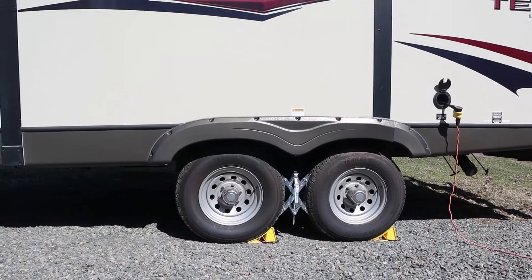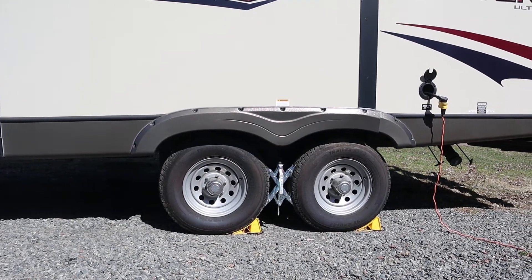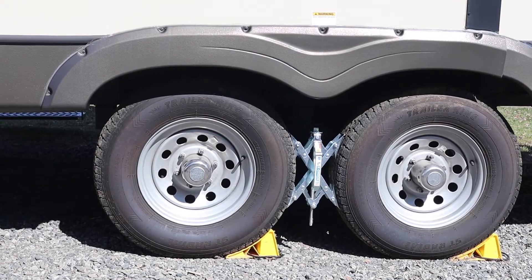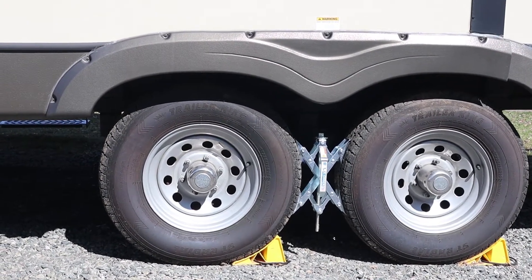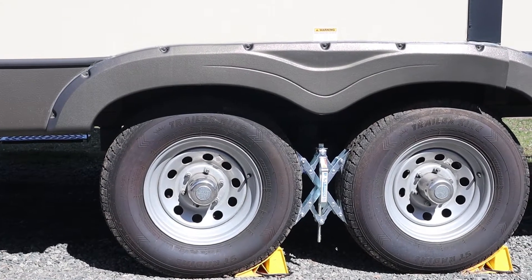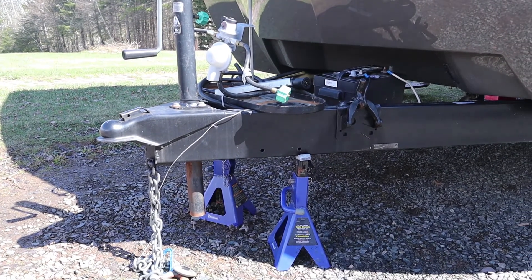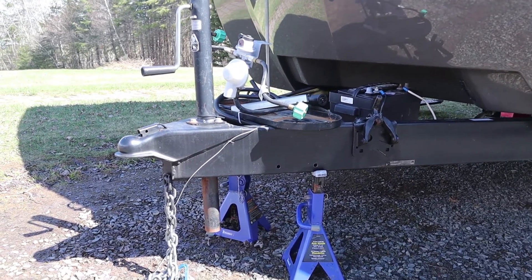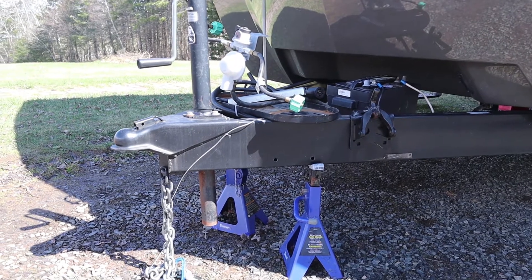I hope this video is helpful to people — let's get started. The first thing we did to get ready was pull the slide in and make sure the trailer was level. Then we chocked the wheels, using the X-chock and the Camco wheel chocks, just to be extra safe to make sure that once the trailer is off the tongue jack there's no way it can go anywhere. Up here you can see we put the trailer up on a couple of axle stands — make sure they're heavy enough to handle the tongue weight. We've got two 7,000-pound axle stands on each side of the A-frame, which should be more than enough to hold it in place.